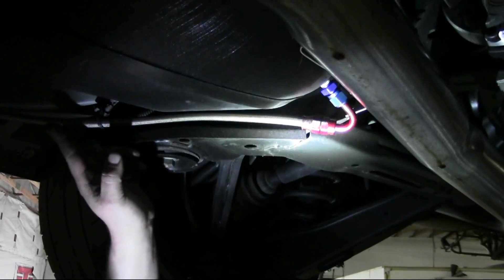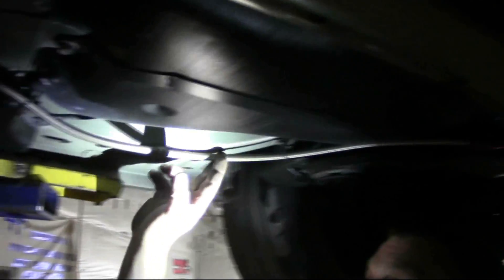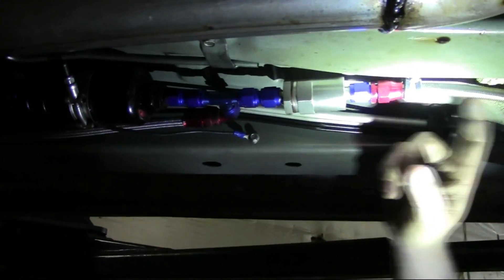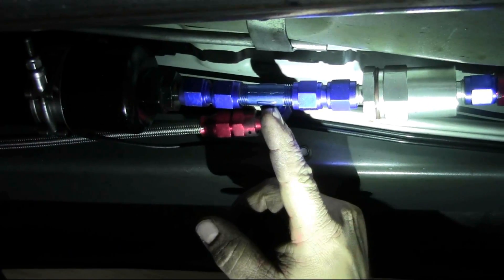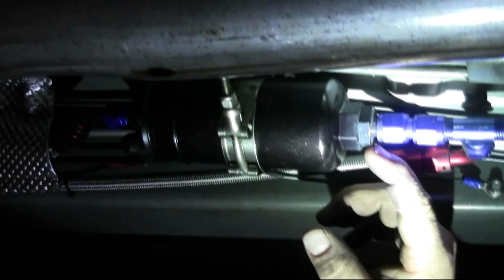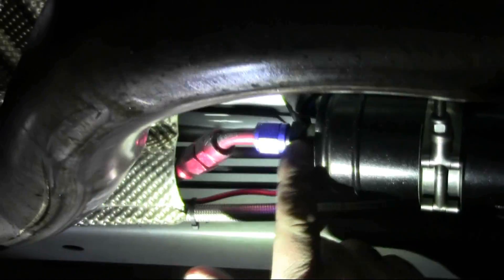The first line we're going to attach is going to be our 50-inch dash-6 line. It's got a 135-degree fitting on one side and a straight on the other end. We're going to attach the 135 back here to the tank, loop it right around the tank, and start following the factory fuel lines. That 50-inch line ends with the straight on this side, then we're going to have our fuel filter, then a double female 6AN union into our 6AN T, then another double 6AN union, and then a 6-to-10 reducer that goes into the pump. Coming out of the pump, a reducer on the other end goes back into a 6AN.